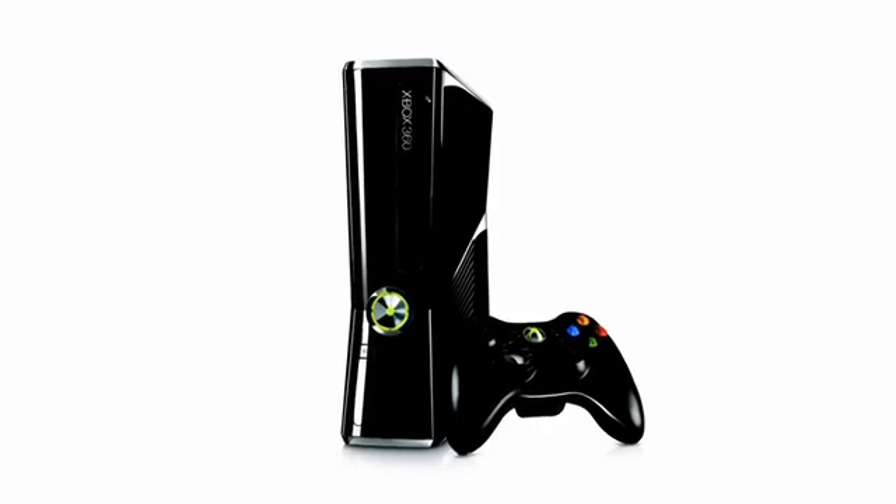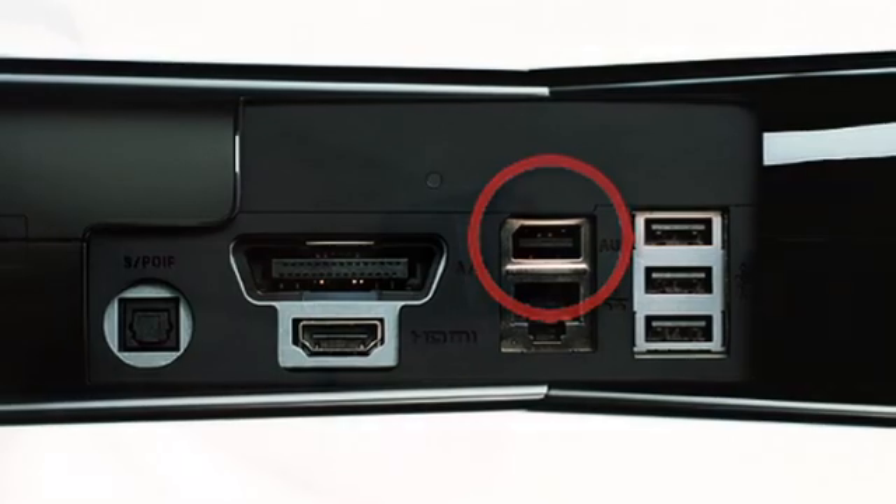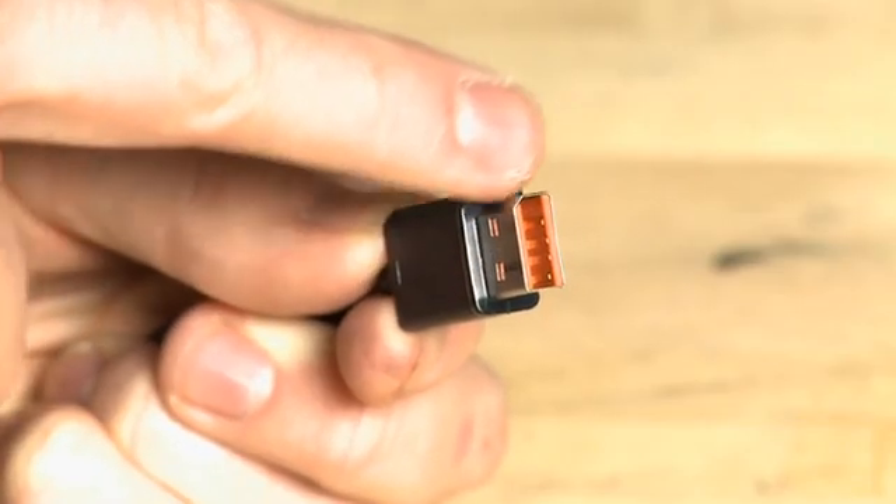Now if you have the new Xbox 360 Slim, you'll notice that there's actually a dedicated Kinect port already installed on the back. You can tell because it's got this diagonal slit that appears on the male and female end.